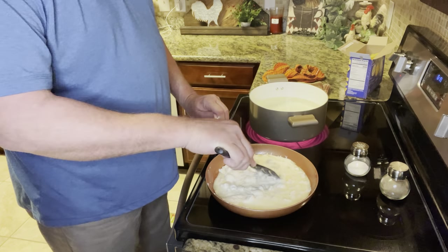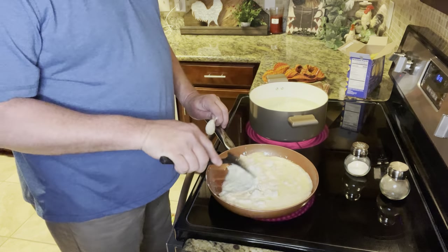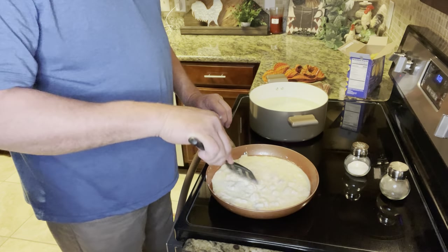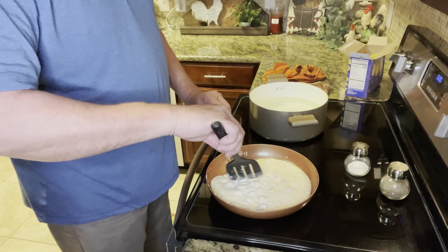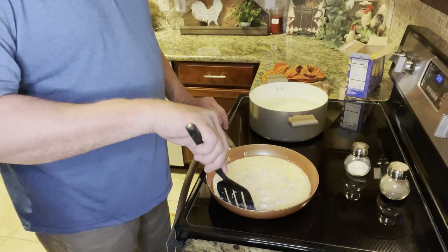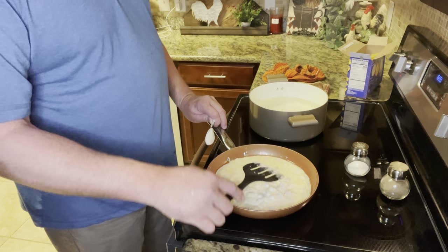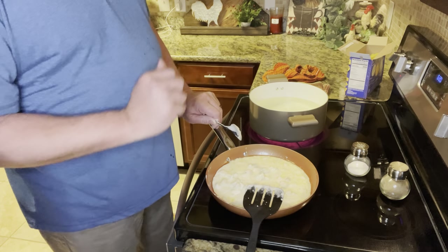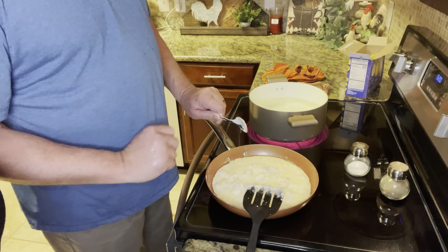We've gone ahead and introduced the Alfredo sauce — just start working it in, blending it in. Let everything cook together and the flavors are going to meld. Keep it on medium-low heat, just let it start to simmer. All these flavors are going to come together as your noodles start to boil. Good and garlicky.